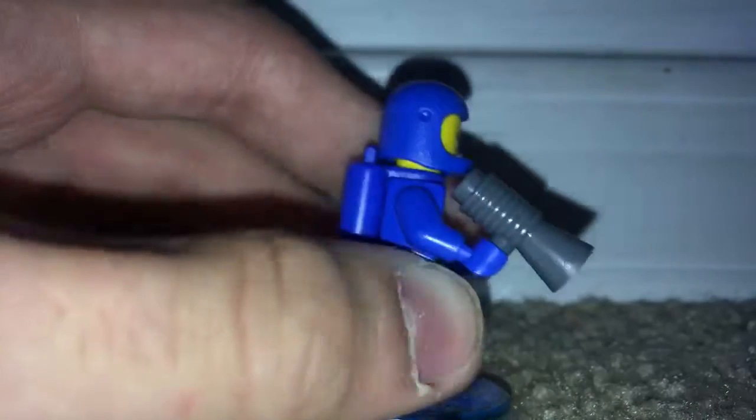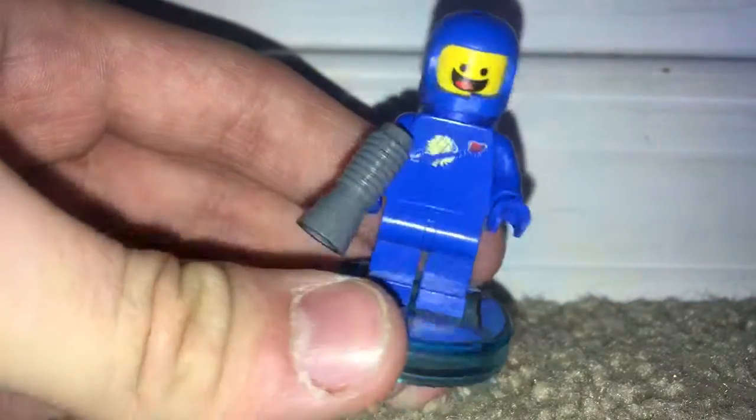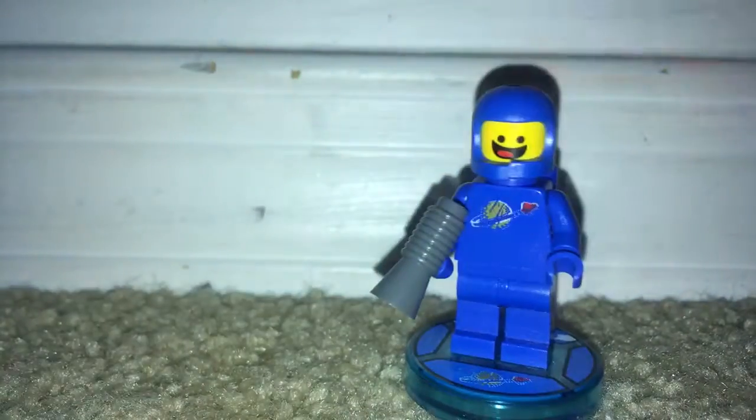Something that is kind of new about him is that he includes this new type of gun or blaster. He has good printing, this really good helmet mold that's used to represent how it's broken, and then he just has that great face to represent his personality pretty well, and he has his oxygen tank on the back.